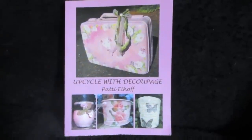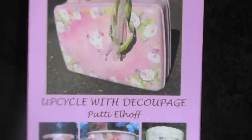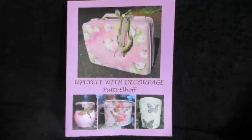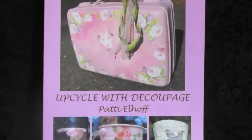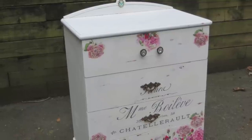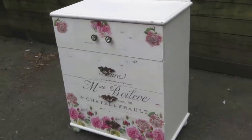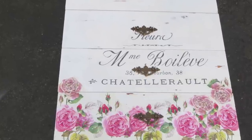Good morning, friends. I am Patti Elhoff, the author of Upcycle with Decoupage. Today I thought I would show you how to do a furniture upcycle on a dresser using chalk paint, a transfer, and decoupage. It's actually easier than you think. I was able to purchase this dresser from an assisted living facility where they were getting rid of all their furniture for an amazing price.